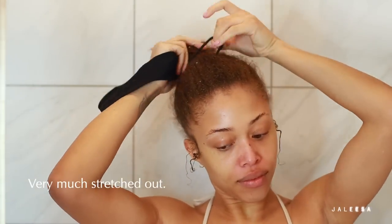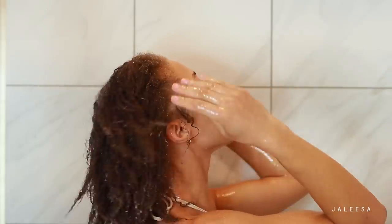My hair has been braided under my crochet locks. So as you can see, it's a little bit stretched out, definitely pretty dry and in need of some love.